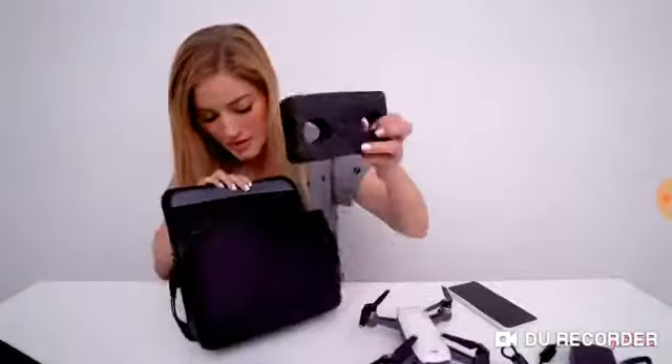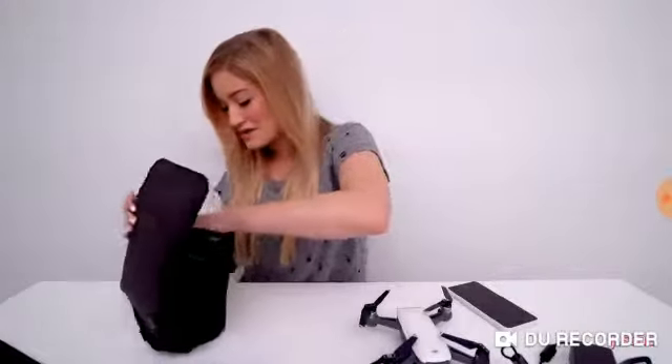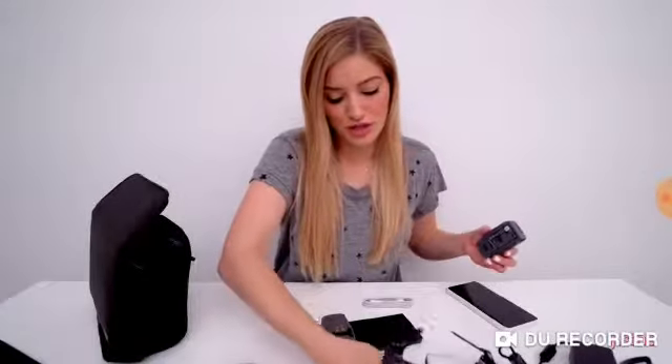That's it for what's in our little bag — it's actually a really nice bag. One of the most important parts: this is the charging dock, and it is amazing because you can charge up to three batteries at the same time. One of the worst parts about drones is their battery life because they don't last that long, but this makes it super easy to charge on the go.